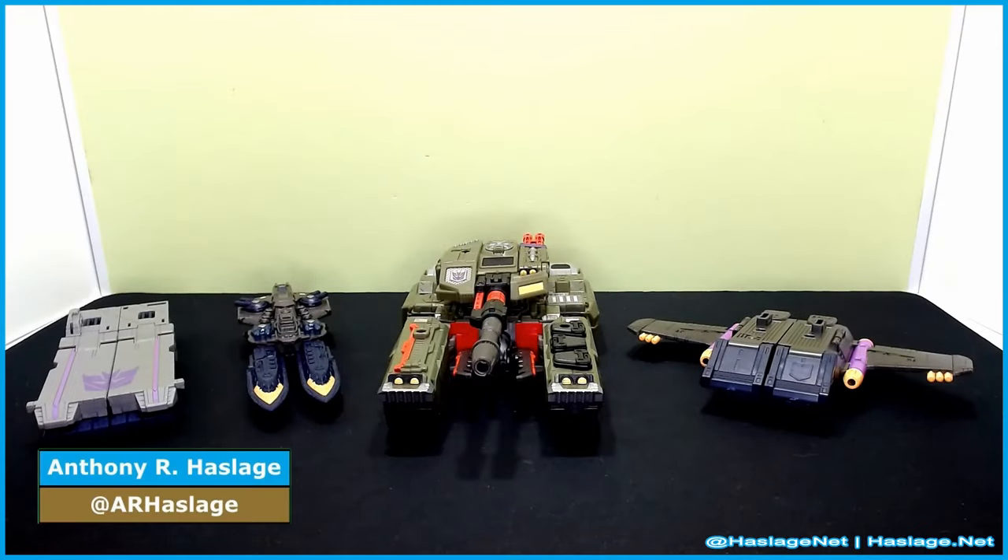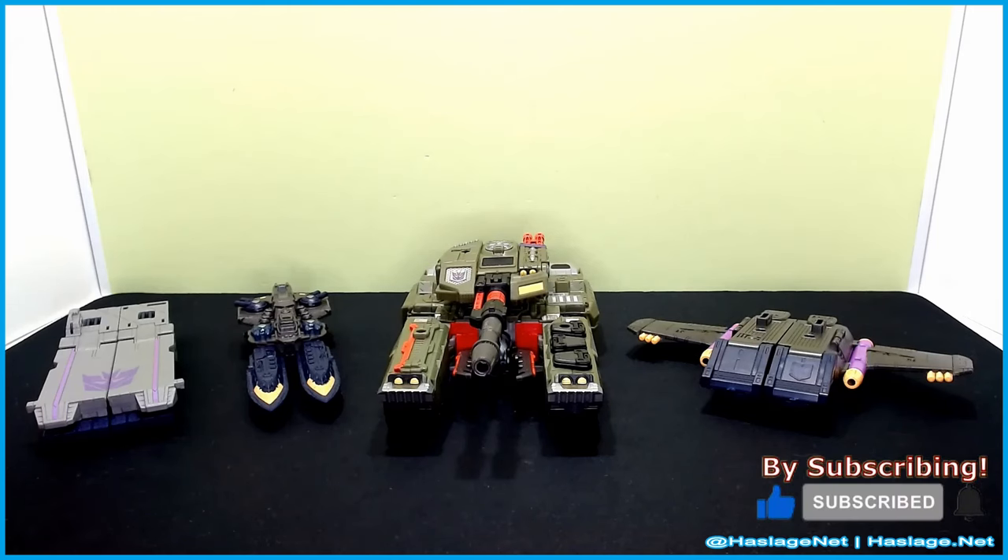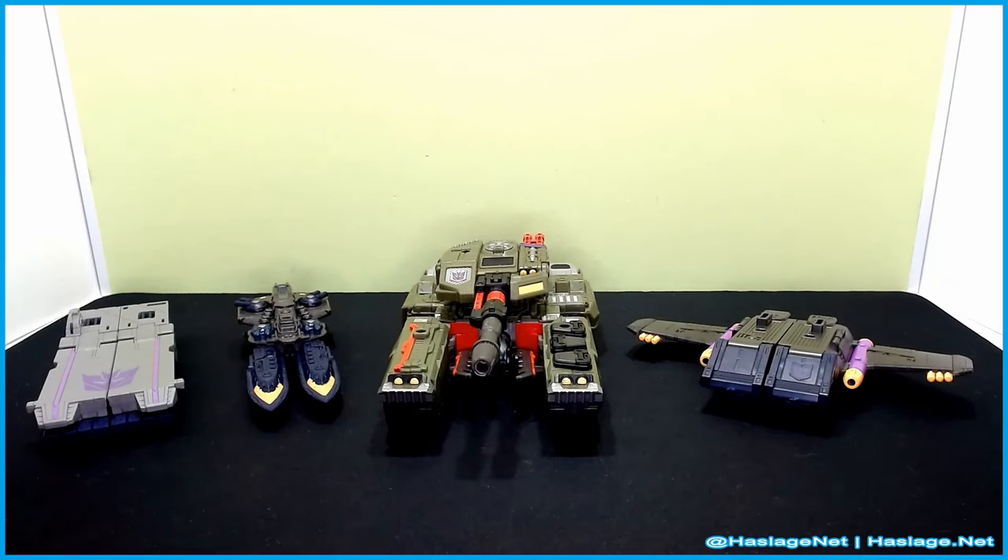Hey collectors, Anthony from HashtagNet here. Today we're going to follow up on my Armada Megatron video with the combination with Tidal Wave. I was always curious if there's a mode where he combines in tank mode, and I figured it out. So we're going to do this, and then we'll get to the expected Burning Megatron mode.